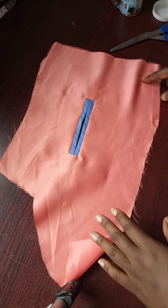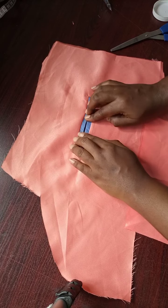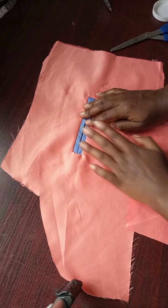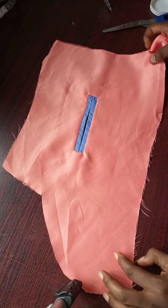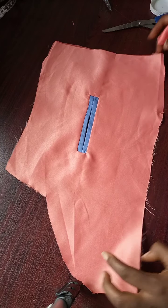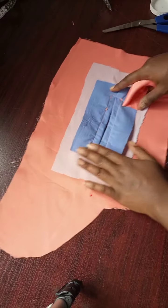This is what our welt pocket looks like — this is the double welt pocket. I hope we understand up to this point. If you have any questions, please feel free to ask. Now what we're going to do is attach a pocket bag to this.